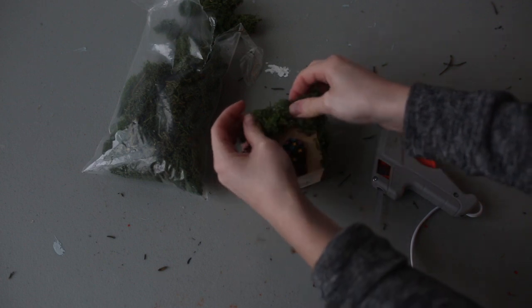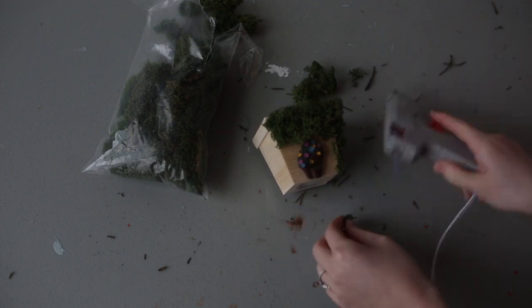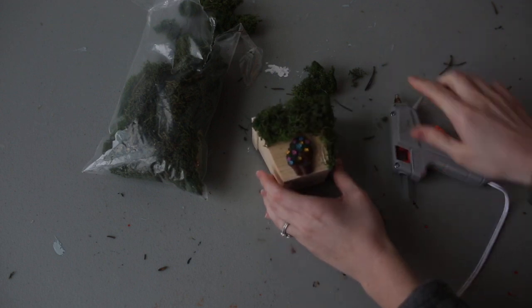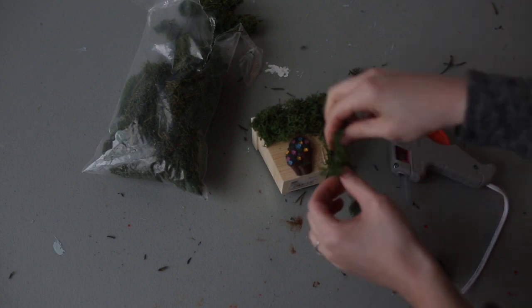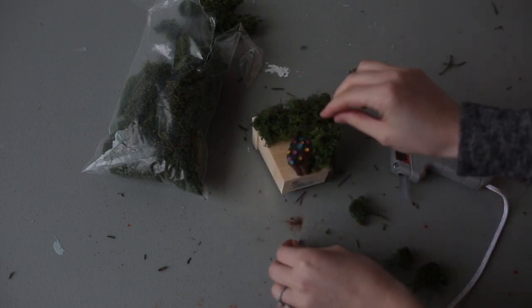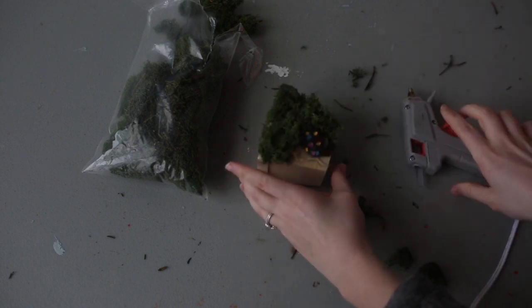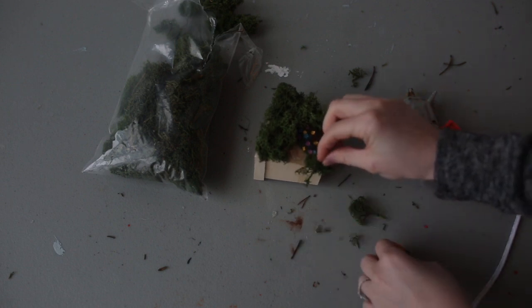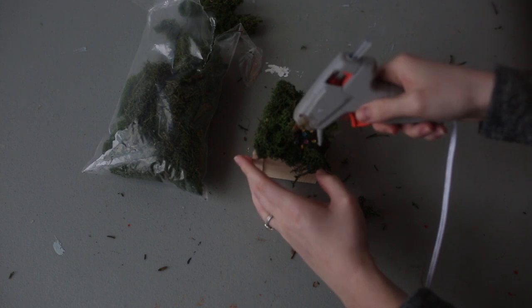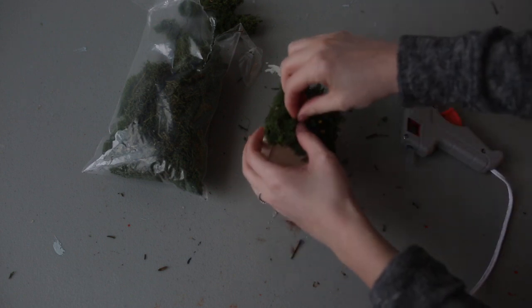It's totally up to you — whatever kind of a look you're going for. I like moss because it adds some color. The decorations are brown, and I've tried pebbles before but it was just a little too much brown for me. I just like the green — I think it's fun, and moss is nice and easy to work with as well.